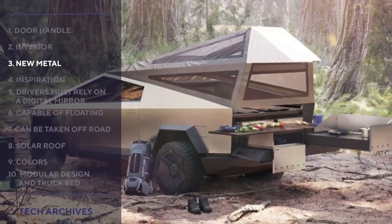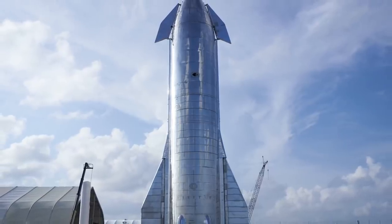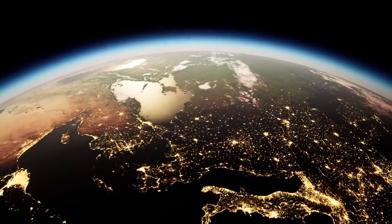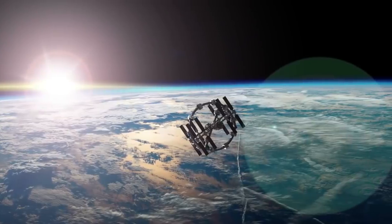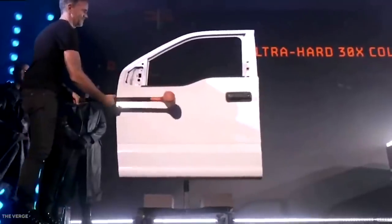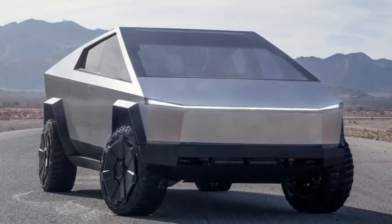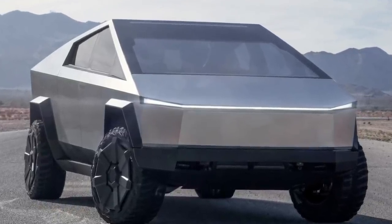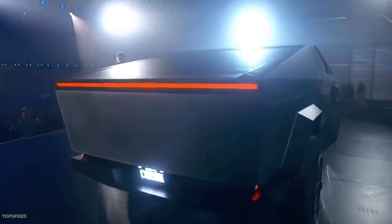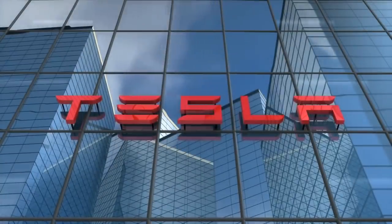New Metal: The Cybertruck's exterior is made from the same steel as the SpaceX Starship. The Starship is designed to be a fully reusable re-entry vehicle, meaning it must withstand not just the red-hot temperatures of re-entering Earth's atmosphere, but also the cryogenic temperatures of space. Although SpaceX and Tesla are mutually exclusive companies, they can mutually benefit from certain technologies and processes, especially as SpaceX doesn't file patents and Tesla's patents are public.